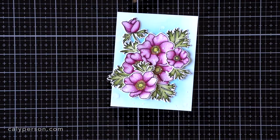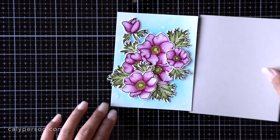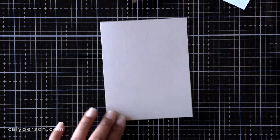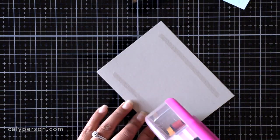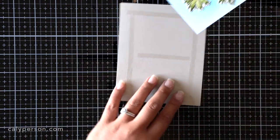After I adhere all of my images, I want to splatter some paint on it. I use an old box where I always do my splattering because the splatters do go everywhere. I go ahead and splatter some white paint on it — I love doing that for additional texture and interest.